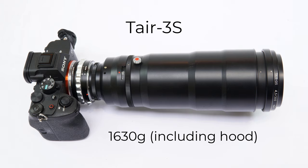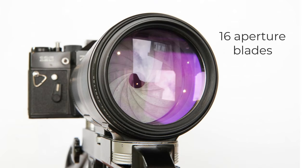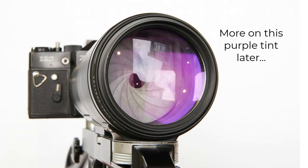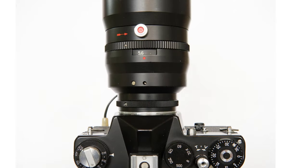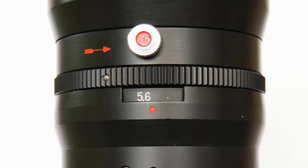The design has a relatively simple three elements in three groups, and it has an impressive 16 aperture blades. I don't know what the coatings are, but the glass has a strong purple tint. The blades are controlled by a slightly awkward-to-use aperture dial.